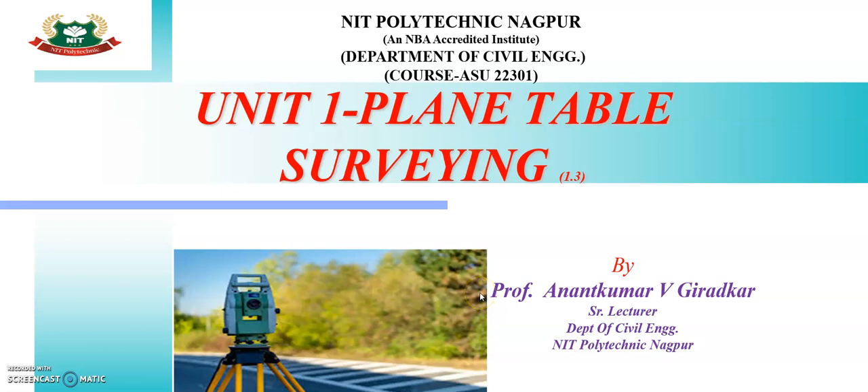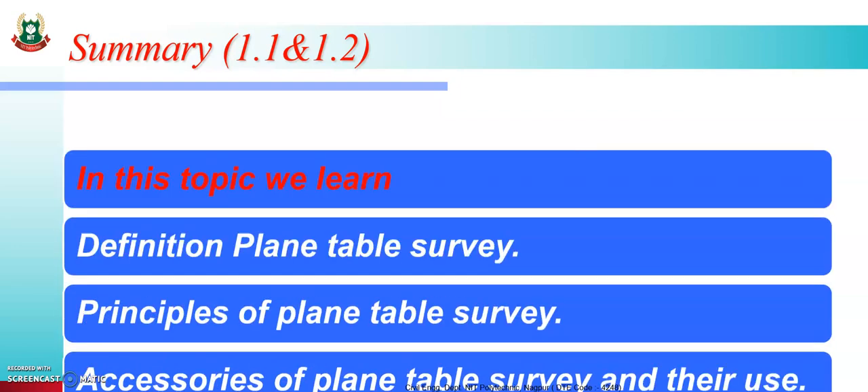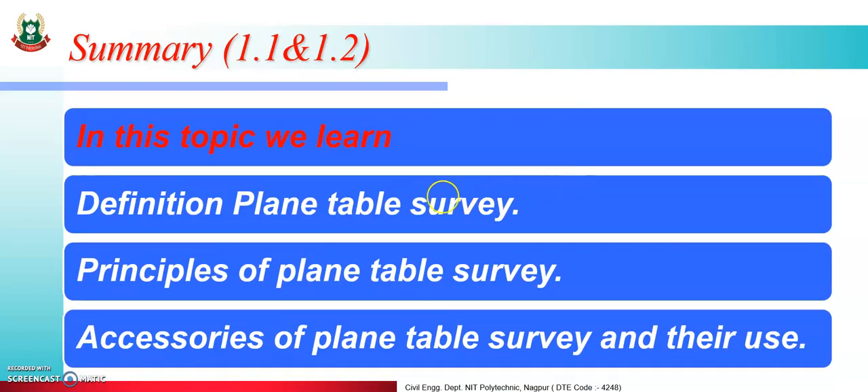Hello students. Today we learn Unit 1, Plane Table Surveying, and the topic is 1.3. In the last lecture we learned the definition of plane table survey, principles of plane table survey, and accessories of plane table survey with their functions and uses.